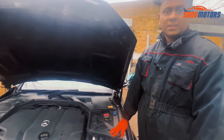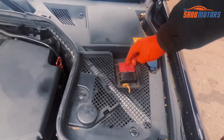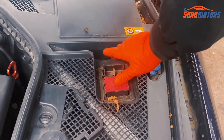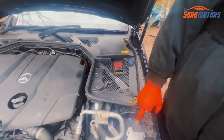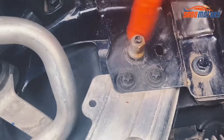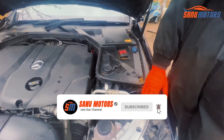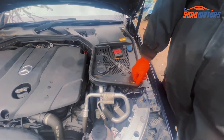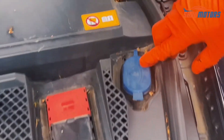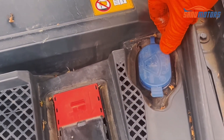If for some reason your car won't start, I'll show you the jump leads connection points. This is the positive one — you need to open this cover, then you can connect the positive line here. If you need to connect the negative line, this is the negative point. Connect the negative line and after that you can do the jump start. Don't mix up positive and negative or you'll end up with additional problems.